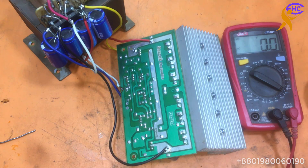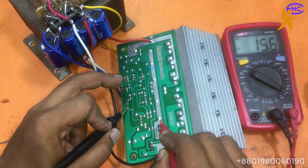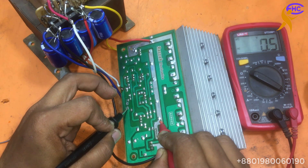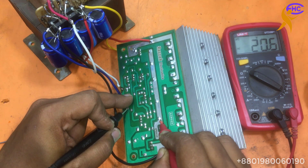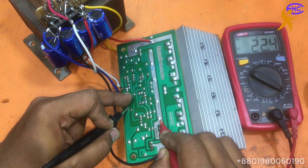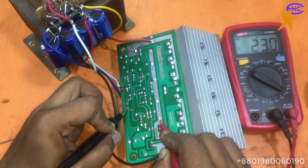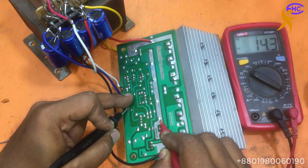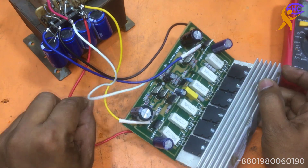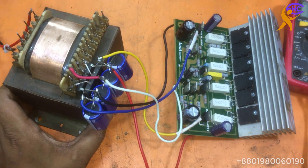Let's take the speaker output ground here and touch the input — you can see voltage coming out. When I touch the input, voltage comes from the audio output. When I use the voltage correctly, the circuit will get good performance.